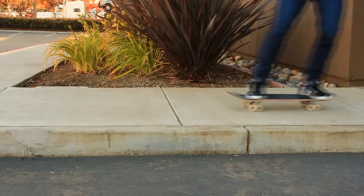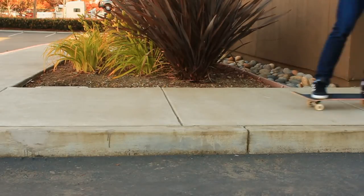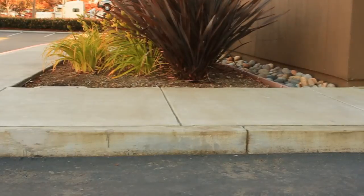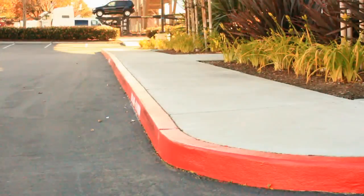The first step of riding off a curb is simply just being able to hold the front of your board up. When you ride off a curb, you should hold the front of your board up, otherwise your nose is going to hit the ground and you're going to fall forward. Even if you can only lift the front of your board up enough to ride over a crack, that's still going to be enough.